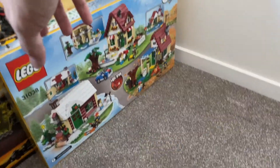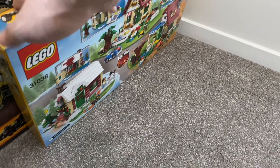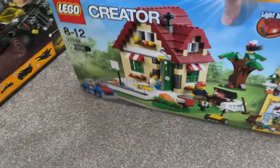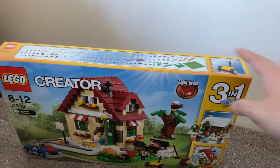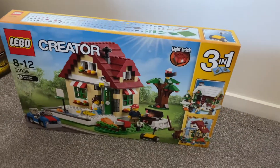Now this is another cool little house build. It was released a few years back. It's again a fully enclosed house — this is the type of set I will definitely keep, and it looks really cool.